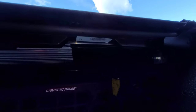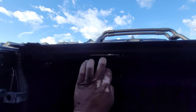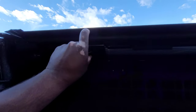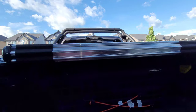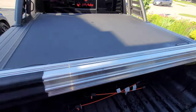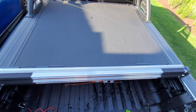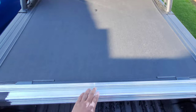Anyway, there's a little release cord here and there's one on the other side as well. If you just pull it down it's going to unlock it, so we can go ahead and just roll it up. I'm gonna hop up and just roll it up there — just a quick overview of what it looks like.